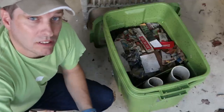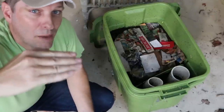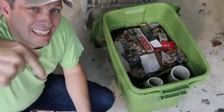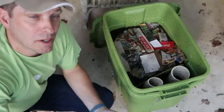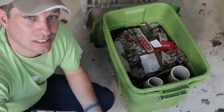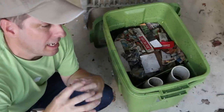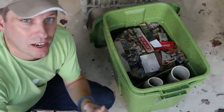Now, if you do a worm tower, which I have a DIY video on as well, the castings and the nutrients go directly out into your garden. But there still may be a case where you want to remove your castings and use them as a fertilizer or soil amendment outside of your garden, like perhaps in plants or around bushes.